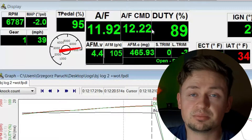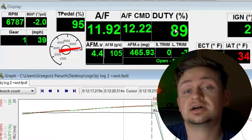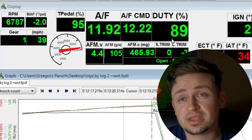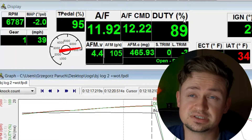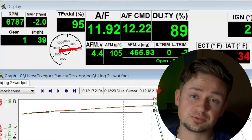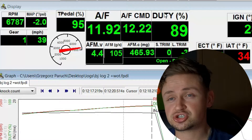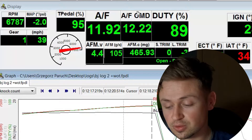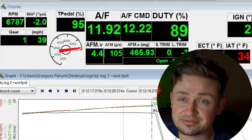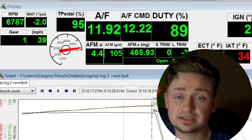The first log I'm pulling up is when I had my stock injectors in with the Hondata factory settings map. At redline it does run a little bit rich and we're using 89% of our injector duty cycle. You want to stay around that 85 to 90% injector duty cycle range — if you go into 90 to 95% it's just stressing the injectors too much, they become less efficient and overheat. I've seen as much as 92% on this log running the factory tune with similar air fuel ratios.